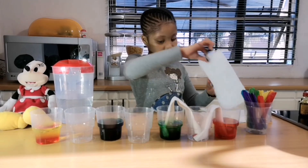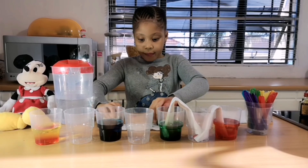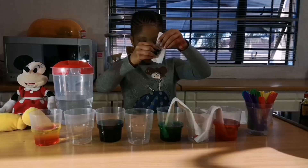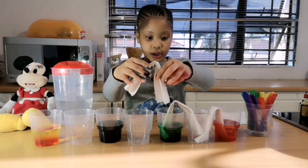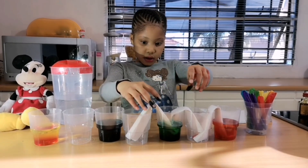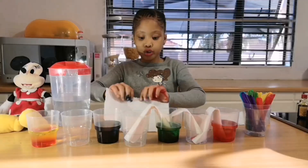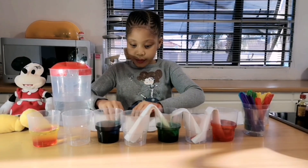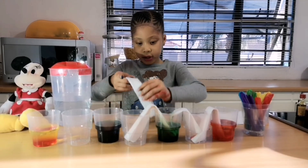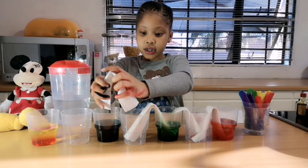You get the other paper towel, you fold it — fold, fold, last fold — and put it in the cup. Then fold it, fold it, fold it, last fold, and put it in the cup.